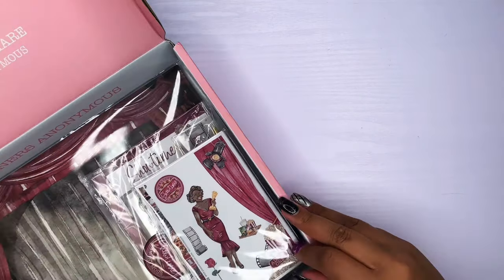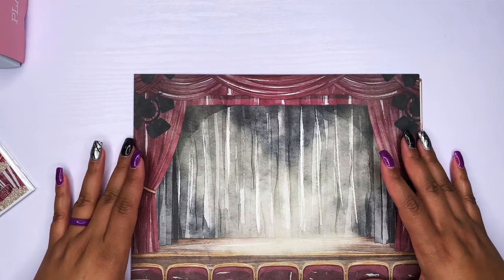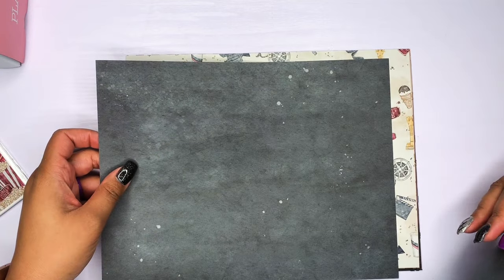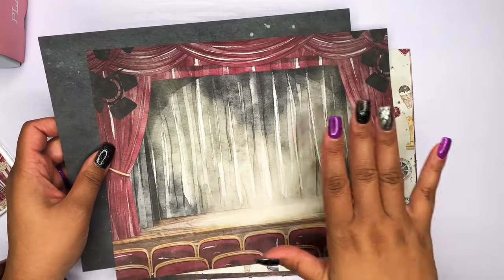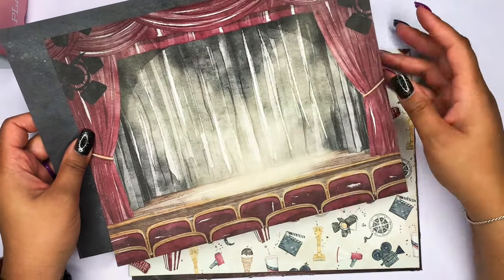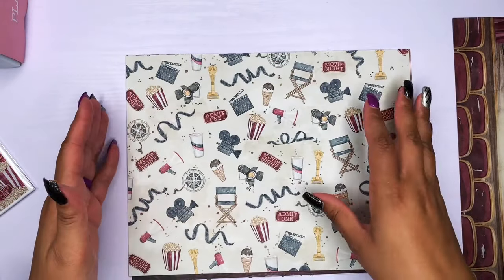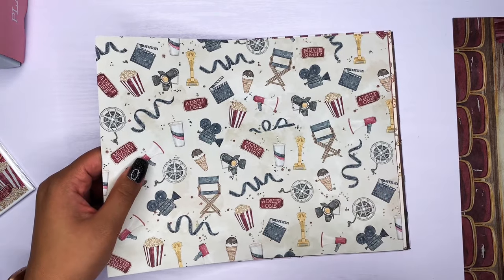Okay, so this is going to be super cute. Now that we have pretty much everything out of the plastic, let's go ahead and take a look at the paper. She gives two sheets of paper, double-sided. One is usually a solid color and one is the one that has the pattern on it. This is the one that has the stage, the curtains, the lights, and a little bit of the audience. So there is that piece of paper with lovely black watercolor on the back. Her subscription box is all about watercolor, so the colors are still rich but it's all watercolor.